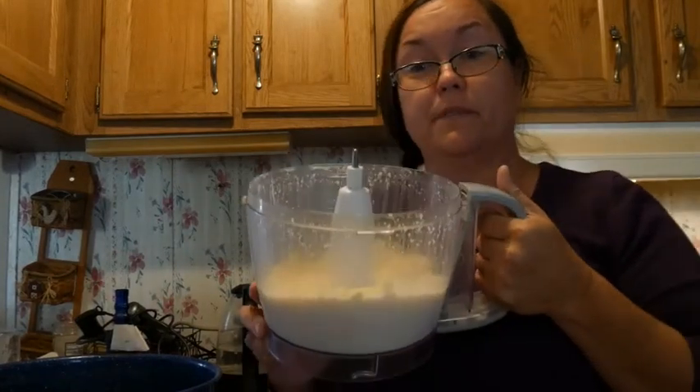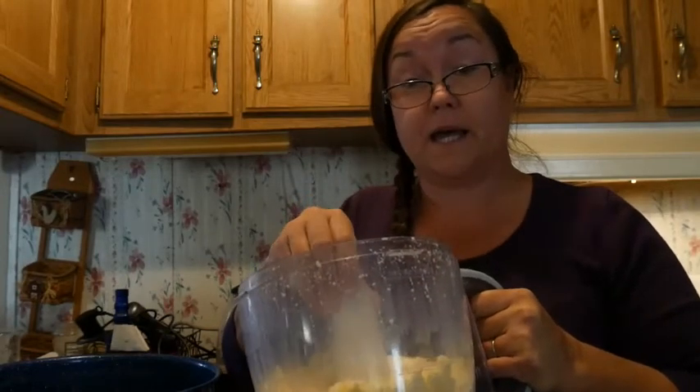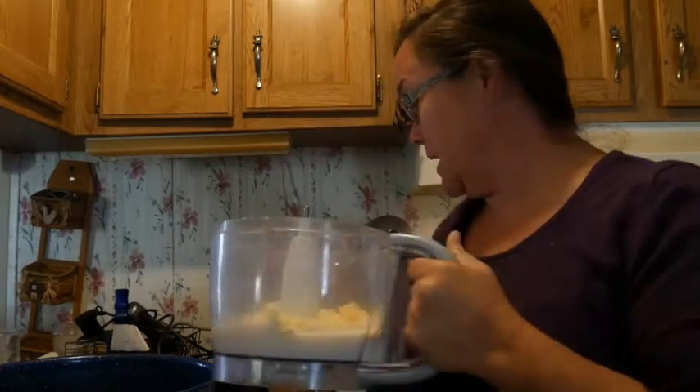And at two more minutes we have butter. Four minutes to make butter — that's pretty awesome. So I'm going to get this strained out.